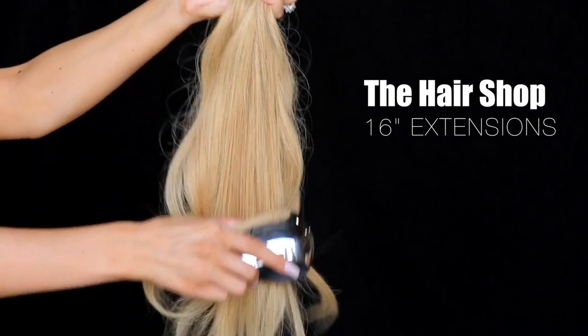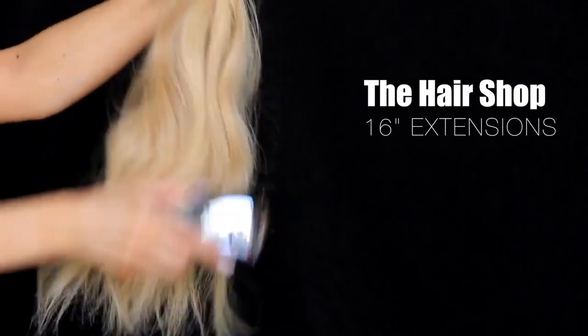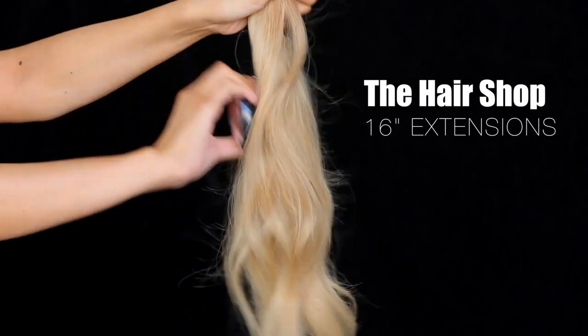Alright, so my hair right here is one day old — I did beachy waves yesterday. I'm going to go ahead and start off by brushing out my hair just to make sure there's no tangles or knots. And then I'm going to go ahead and brush out my extensions. These extensions are the Hair Shop 16-inch extensions — these are my absolute favorite extensions.